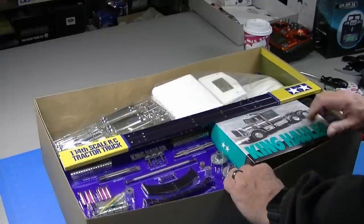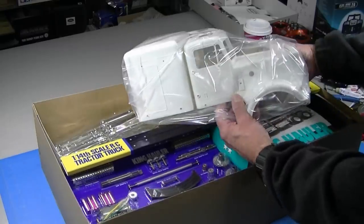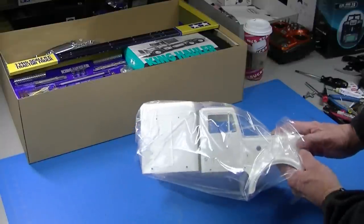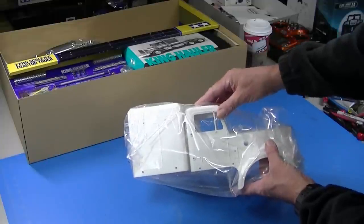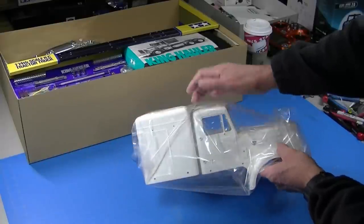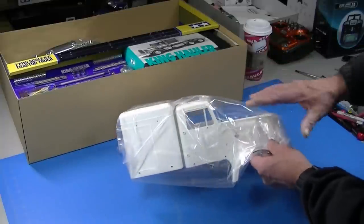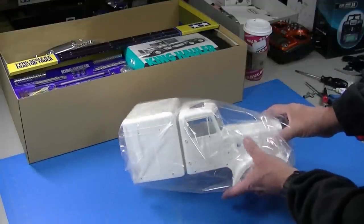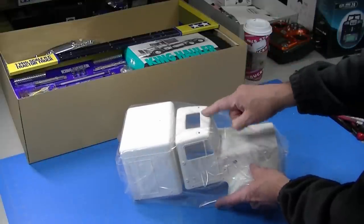As I get started on this King Hauler day cab project, the first thing I'm going to do is cut up the body, and the reason for that is I can be painting it while I'm working on the rest of the truck. I've got a separate video on how to make a day cab body — I'll put a link in the description — but I'm going to go ahead, cut the body, sand off the mold lines, build the back plate, and get it ready for paint. I'm also going to show the painting in this video because I'm going to do some stripes. Step one: cut the body. Check the video description for a link on how to do that.